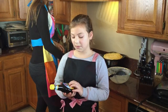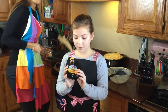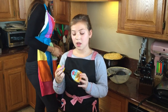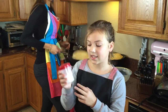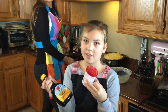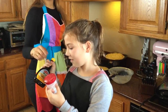We put stroop — a syrup — on top of the pancakes. You can also put powdered sugar on there. We don't put them together though, that's too sweet. Unless you're me — I put everything on there. How do you say powdered sugar in Dutch?